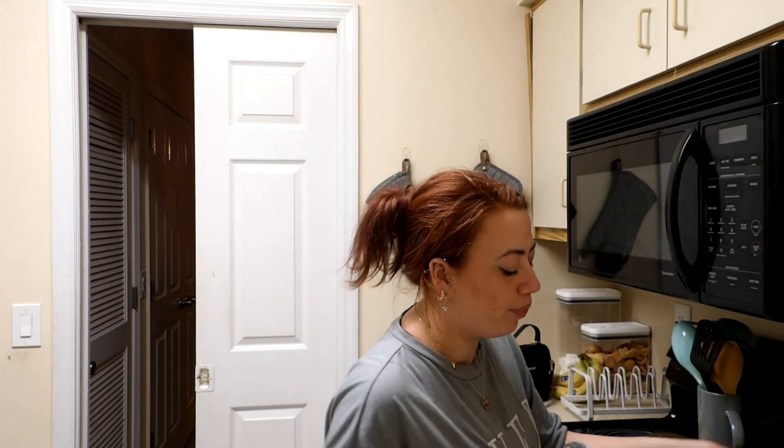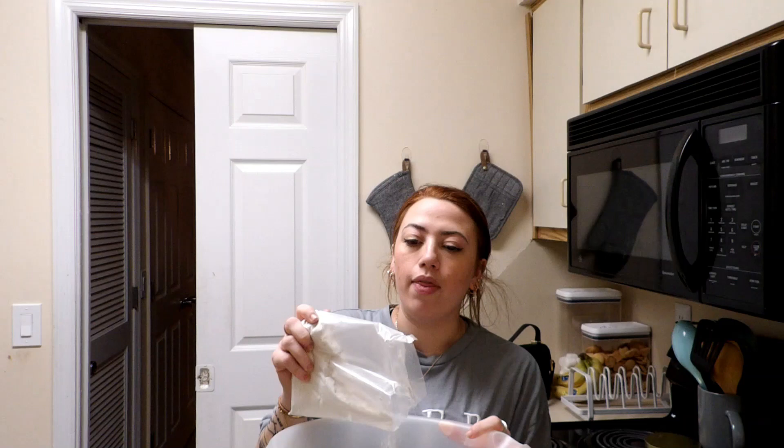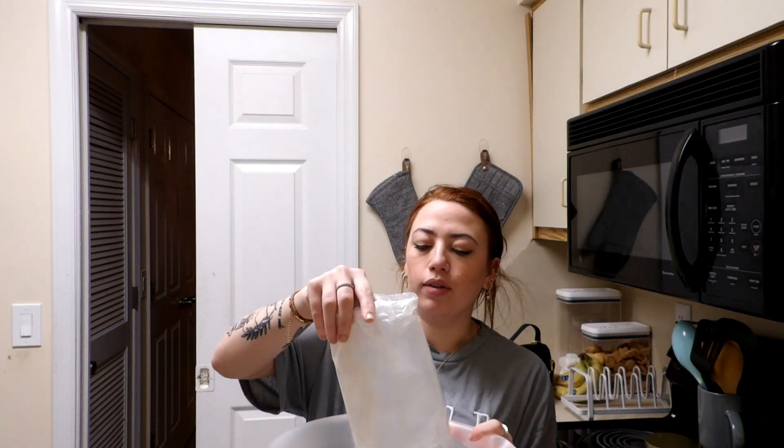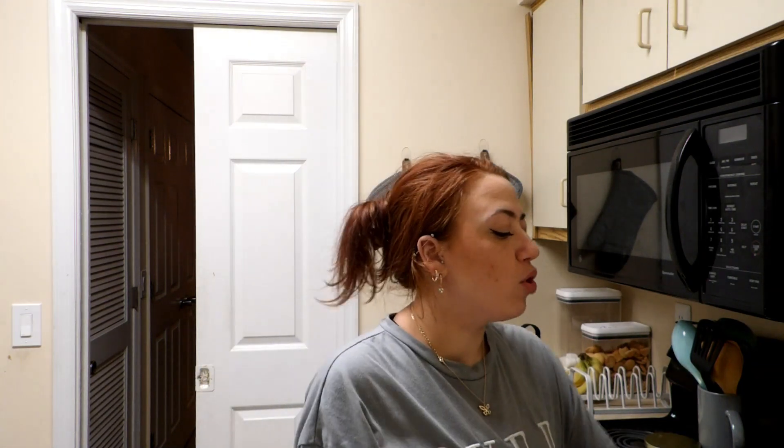We're in the kitchen preparing for my birthday photo shoot. I'm never really prepared, but we have a lot to do. I'm doing the cake tonight and then the actual shoot tomorrow. My birthday is on the 15th, so you're watching this basically the next day. I'm doing this a couple days in advance — just making a little cake, it's pretty cute.